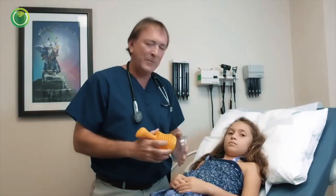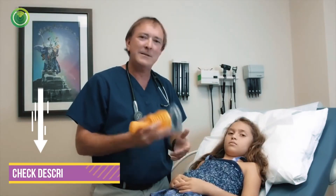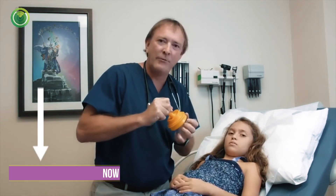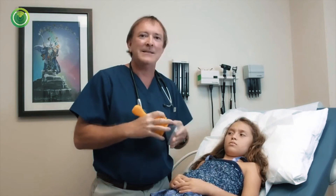LifeVac is simple — one, two, three. One: place the device on the patient. Two: compress it. Three: pull hard. It's that simple.